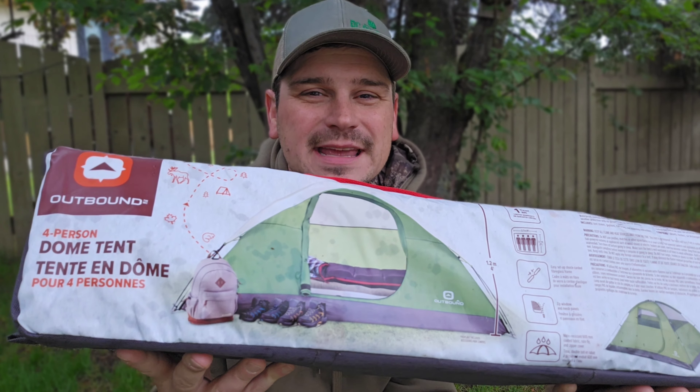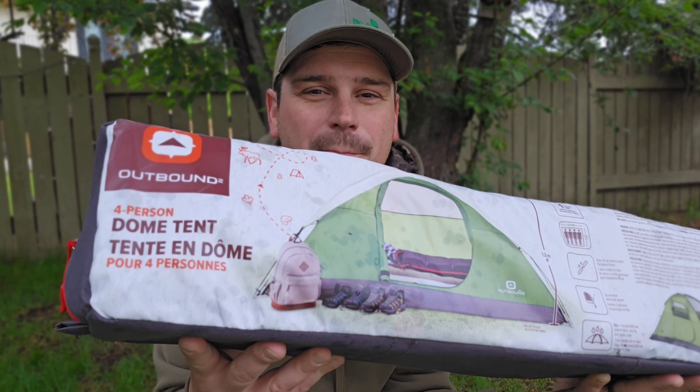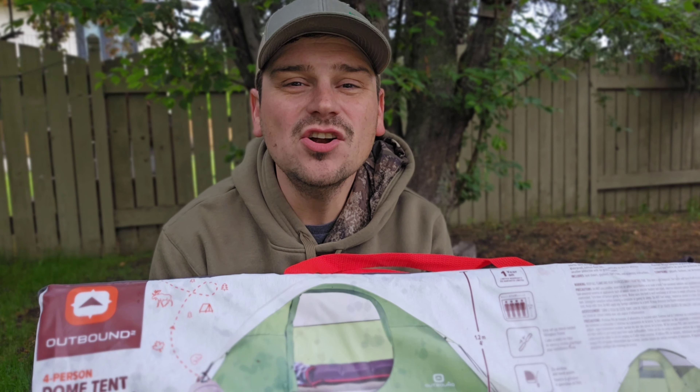Hey everybody, today I'm going to be unboxing, setting up, and giving a quick overview of this outbound four-person dome tent that I picked up at Canadian Tire for only $80. Stick around for this week's gear review.